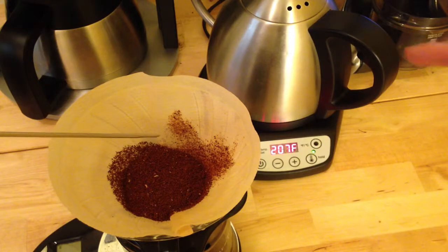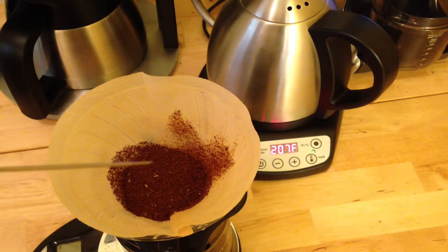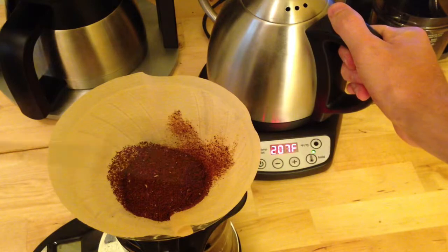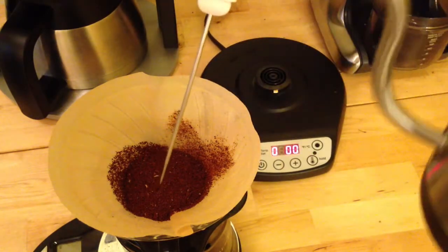The kettle says 207°F. We want to get anywhere between 195 and 205°F according to the SCAA. But let's see what temperature we actually get when the kettle's at 207 — in other words, let's see how much it's lying to us, if at all. So here we go.